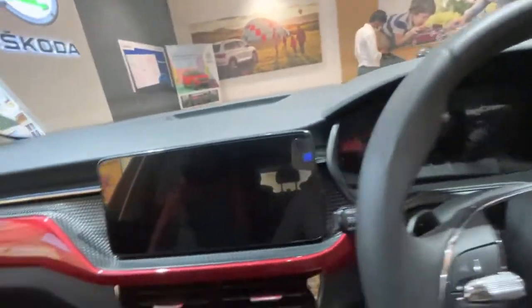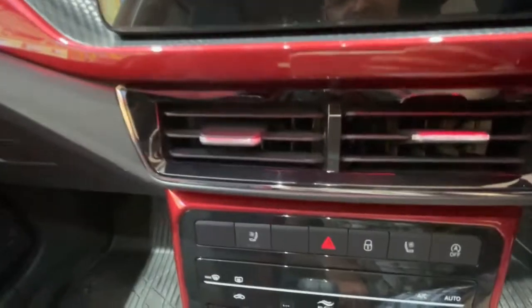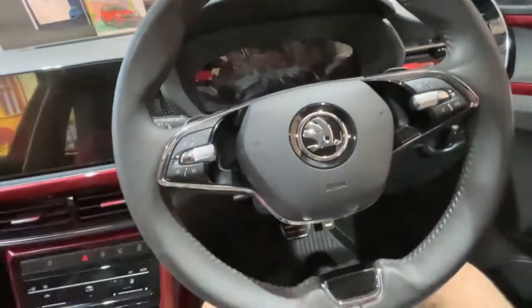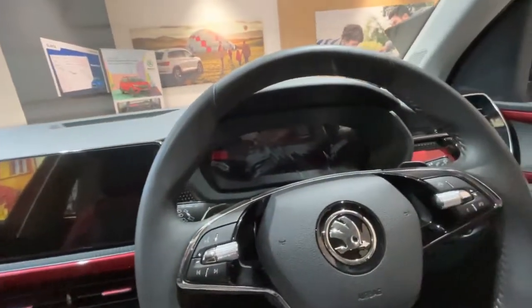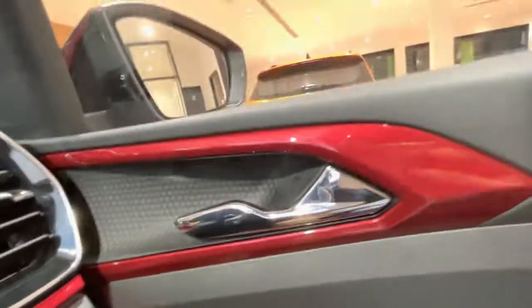There is also a chrome line, and AC vents at both ends and the center of the car. These are the major changes in the Skoda Kushak Monte Carlo Edition. Here you can see the push button start, and you will get the key inside — which is a nice touch.